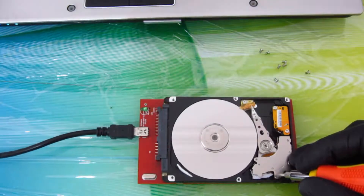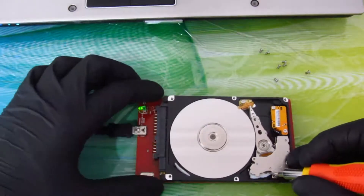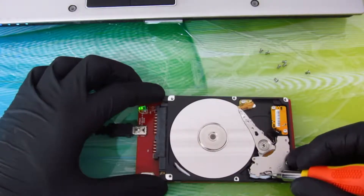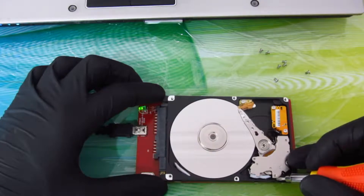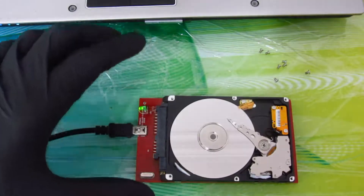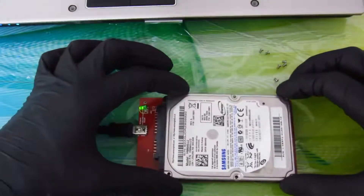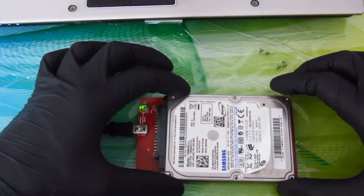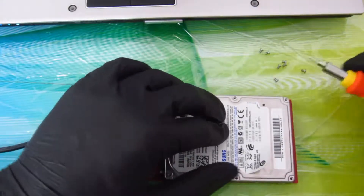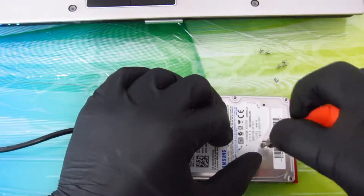Pull out and connect again. Now you can see the hard disk work. Close the lid carefully.